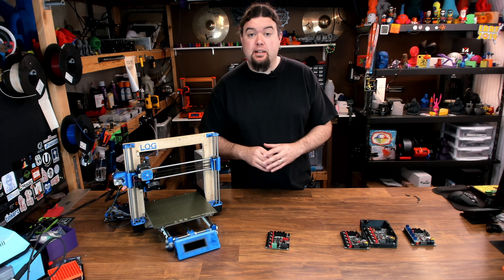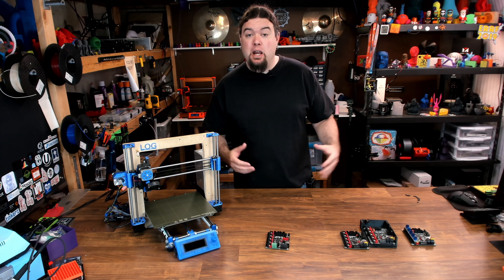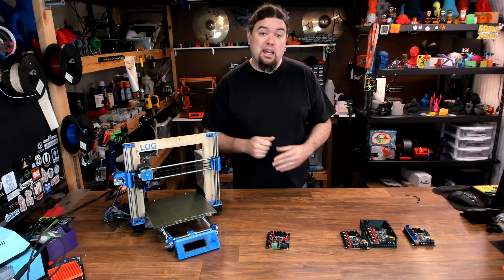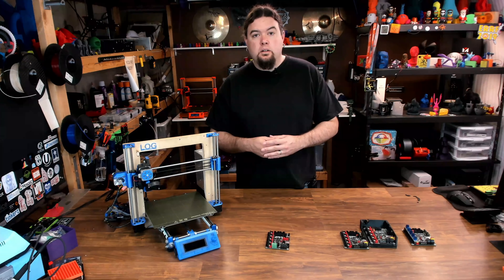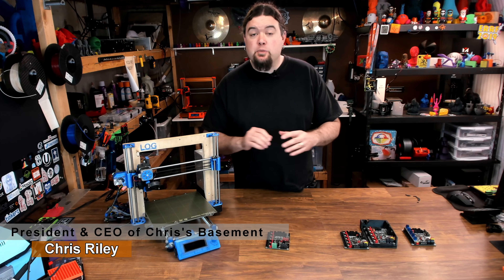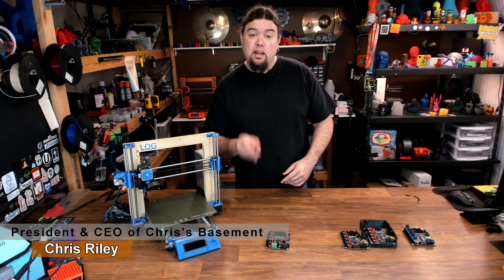If there's one thing BigTreeTech excels at, that is releasing 3D printer main boards. And today we're going to take a look at another one. This is the SKR-2. Hello everyone, Chris here, and yes, BigTreeTech has released the next rendition in the SKR series, the SKR-2.